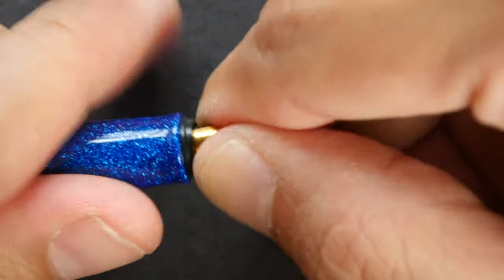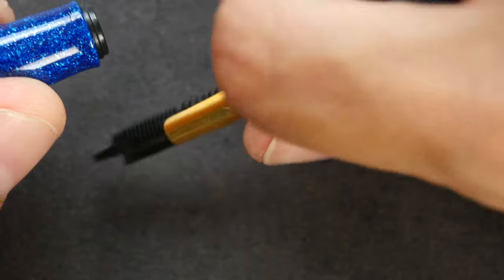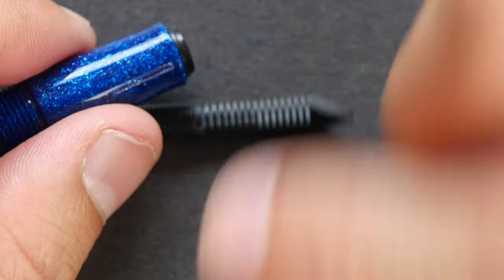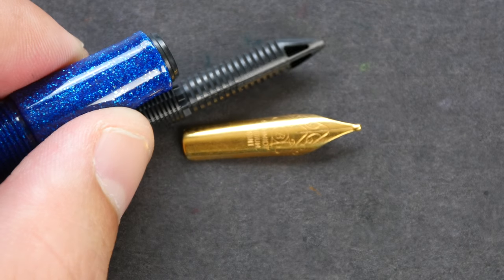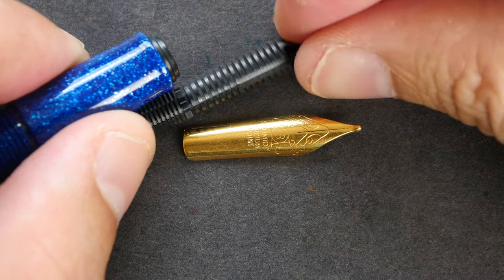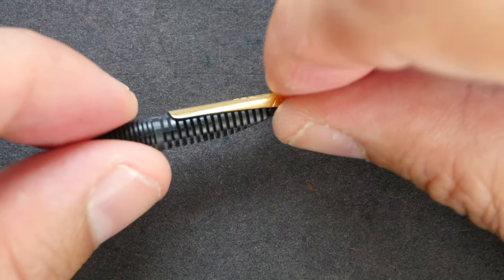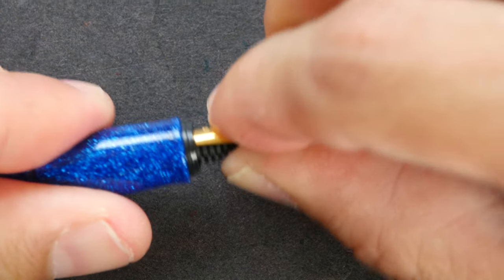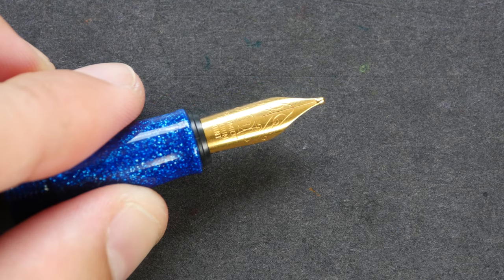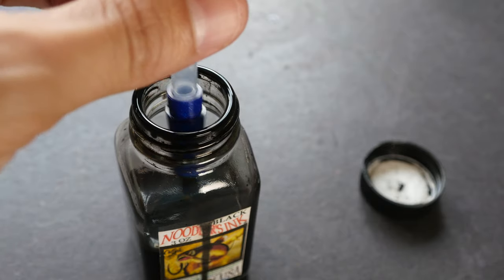You can remove the nib and feed section very easily — just twist it very slightly and pull it out. To put it back, you just have to align the nib to the groove, align it properly, and push it back in. It's really easy. Alright, it's time to put some ink into the pen.